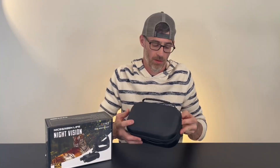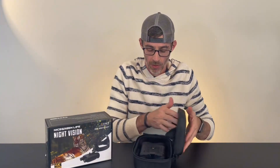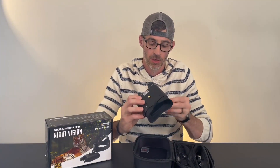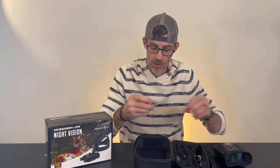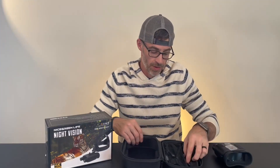Let's take a look at these head mounted night vision goggles. They come in this awesome carrying case, nice and hard and durable. We're going to open it right up and just see what's inside and all the things that you get with this package. Obviously we're going to get the night vision goggles. It does come with a 32 gig memory card so you can save all the things you need to save.